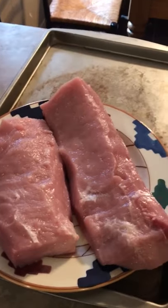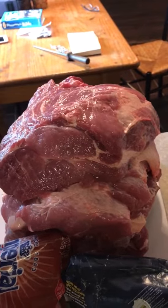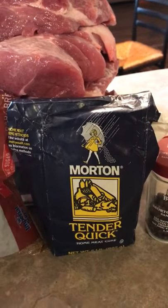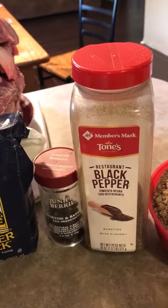There's our pork loin for our Canadian bacon. There's 20 pounds of butt roast deboned. And these are the ingredients we're using for our cure: brown sugar, quick tender, juniper berries, and black pepper.